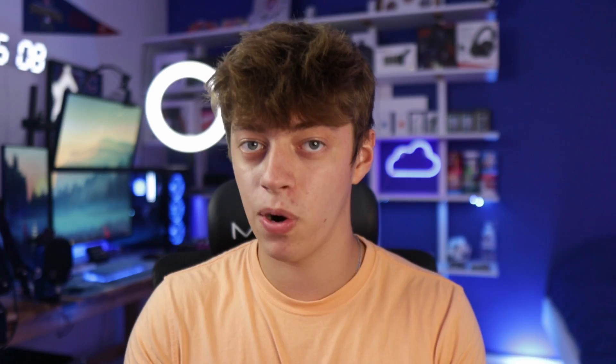Once my dad had completely finished the whole sketch up, we had all the designs, dimensions, parts, lumber, and everything we needed. We headed over to Home Depot and started picking up all the parts. We ended up picking up four 2x6s, four 2x4s, some construction screws, and some carriage bolts. All this totaled out to be $86.26. We didn't pick up plywood because it was too expensive, and we're just going to reuse the plywood from the bunk bed, saving a lot of money.